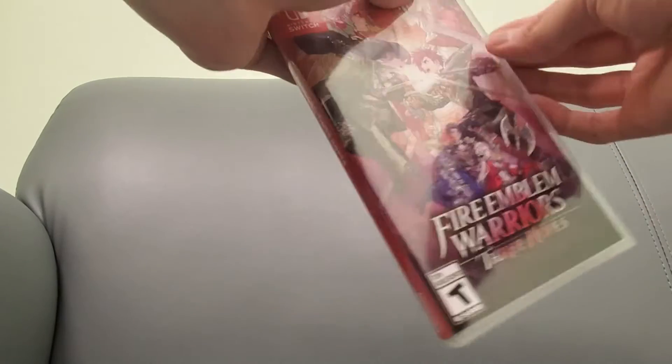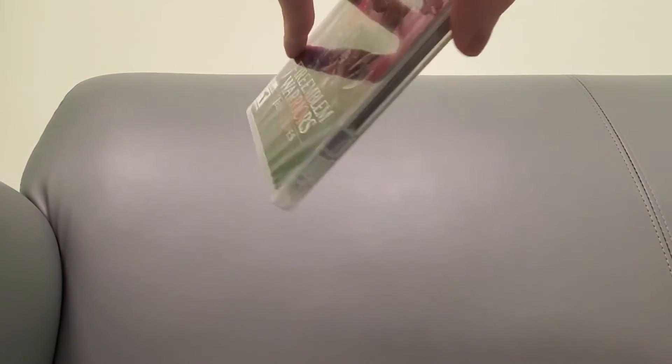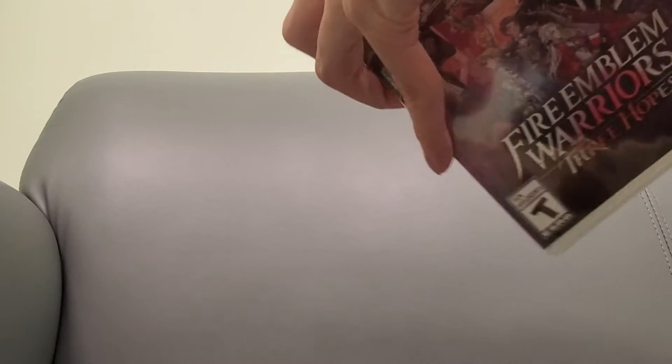I've got it set up here on an angle because I didn't want to set up a tripod just to unbox this one game, but let's open this up.